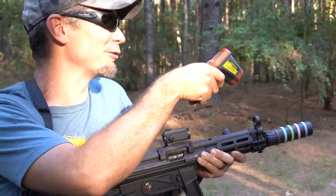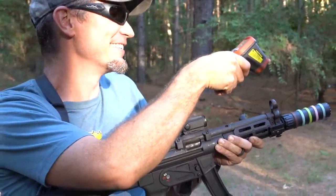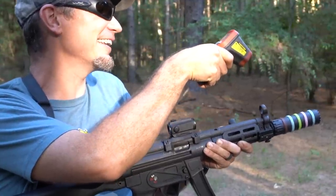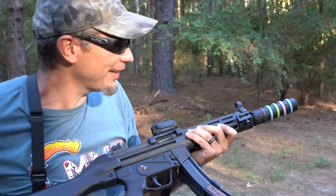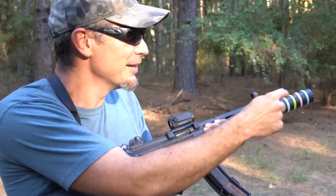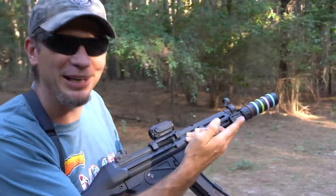That was 10 rounds through a suppressor, and yeah, 132.8 degrees depending on where I hit it. I'm getting anywhere from 106 to 111, up to 132 with this cheap Harbor Freight gun. The rear one is gonna glow orange — it's not warm there yet. But the further to the front it is, let's see how they're glowing neon now.